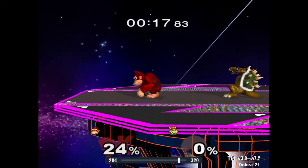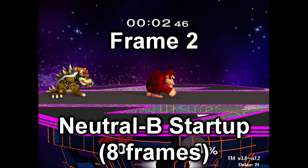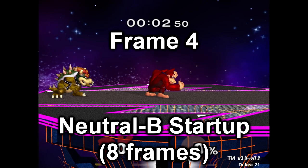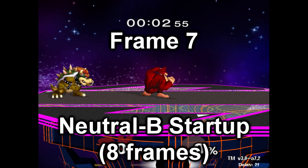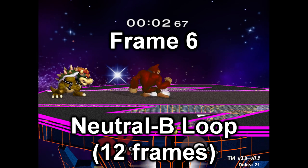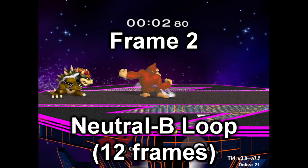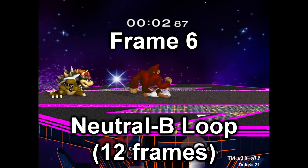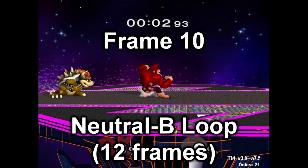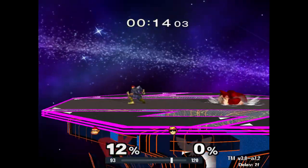But first, we need to start by breaking down how DK's neutral B charging works. It can be broken down into two parts: the startup, when DK transitions from his normal idle animation to the neutral B charge animation, and the charge loop, which comprises DK completing one full rotation with his arm. Each iteration of the charge loop will add to DK's neutral B charge, and then either repeat the animation, or — if either a trigger button was pressed or the max charge was reached — cancel the animation after the loop ends.